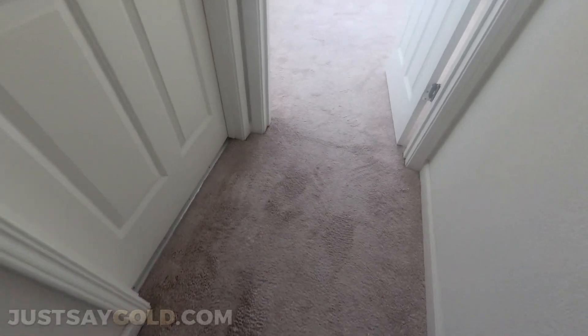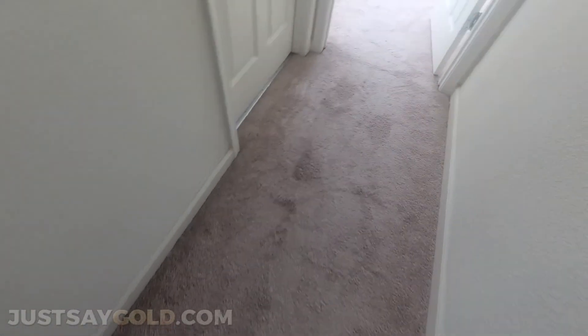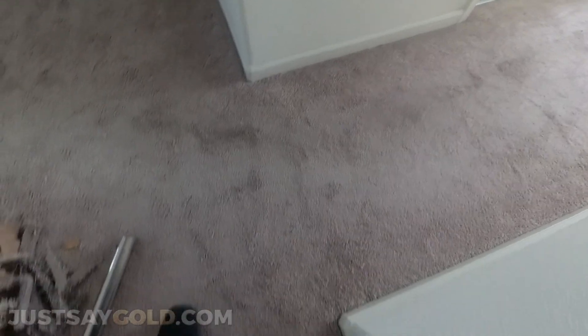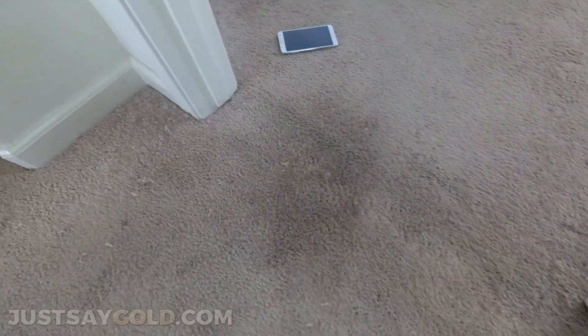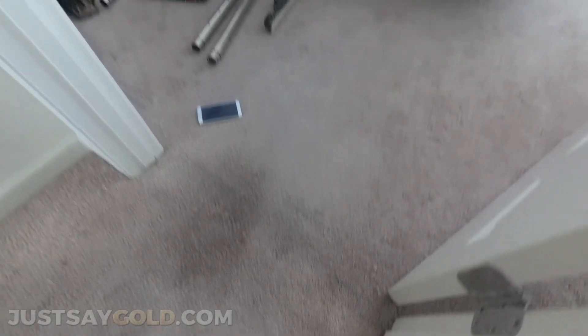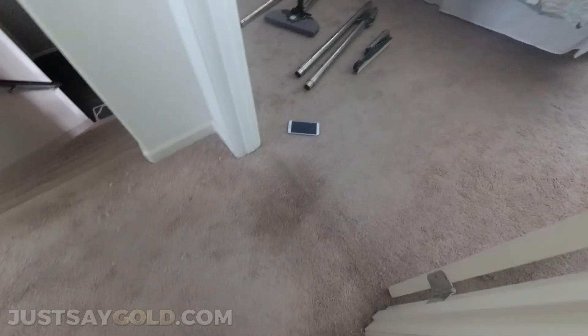Here's the carpet after stretching. Luckily most of the ripples were more wavy instead of really sharp. When they're wavy — like a bubble — and you stretch it out, you'll most likely never see that there was a ripple. But when they're really sharp, after stretching you're still going to notice a crease. On this job it turned out really nice.